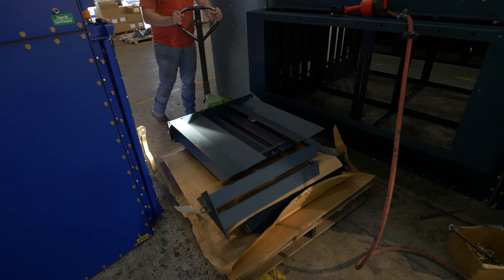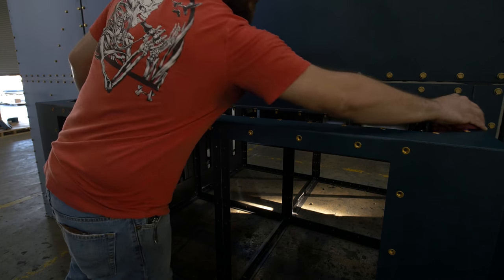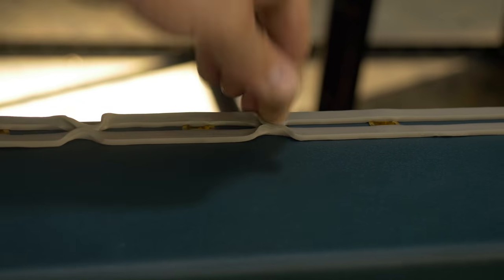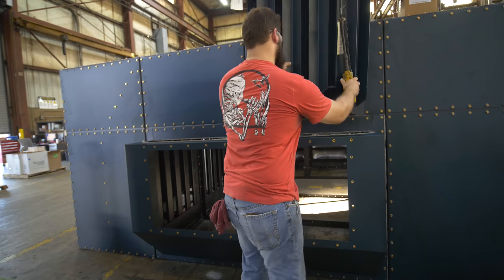Locate your channel baffles. Clean the channel baffle surface and adjacent flange to prepare for rope caulk. Place rope caulk onto the channel baffle mating surface using the pinch and peel method. Now, lift and slide each baffle into place.